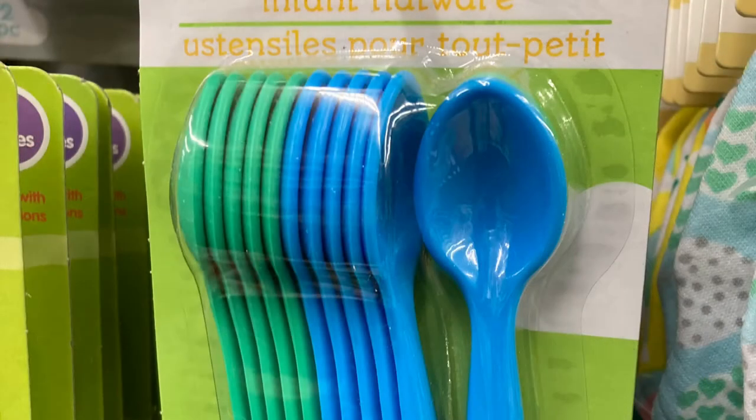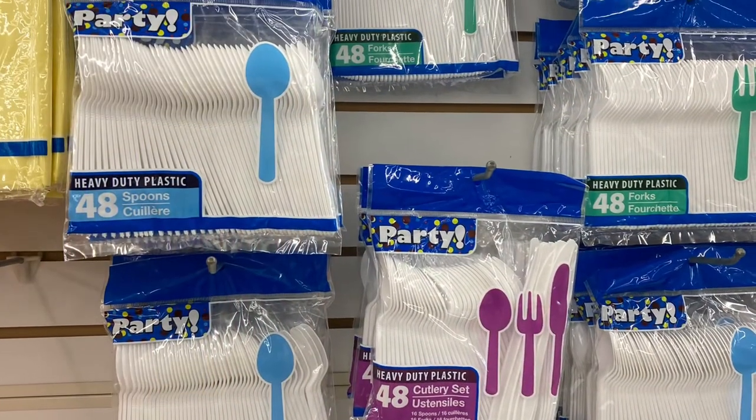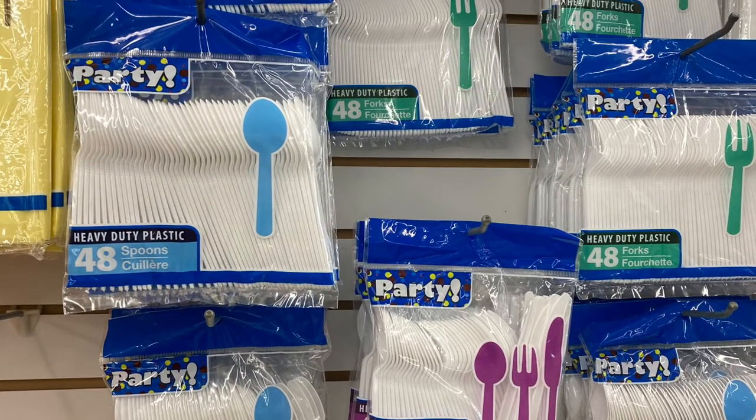Baby spoons — who would have thought? Plastic spoons are great for stirring up your paints, and because they're plastic, you can peel dried paint off of them and reuse them. You can also use regular plastic eating utensils.